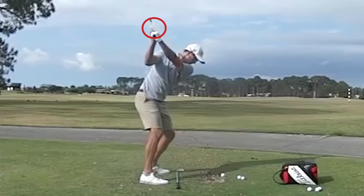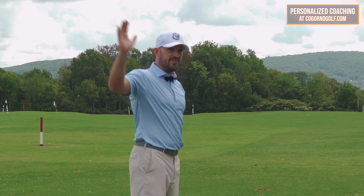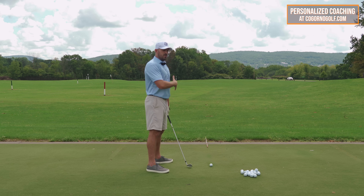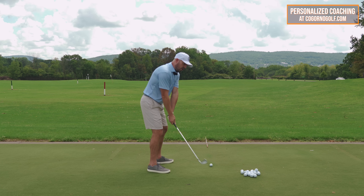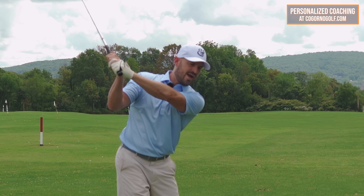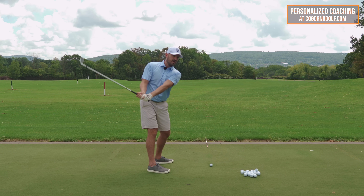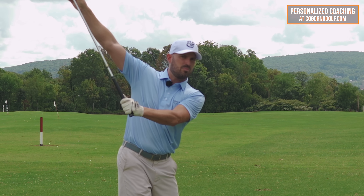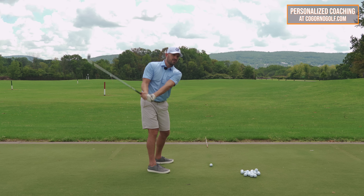One of my students asked that recently, so let me explain. If we look at how the arms start the downswing and we remove the body component — so if it was a pretend swing and it was all arms, no body to start down — the arms would go down and back slightly towards my right hip or right pocket. They certainly wouldn't go up and they wouldn't go out at all. They would go down and back.